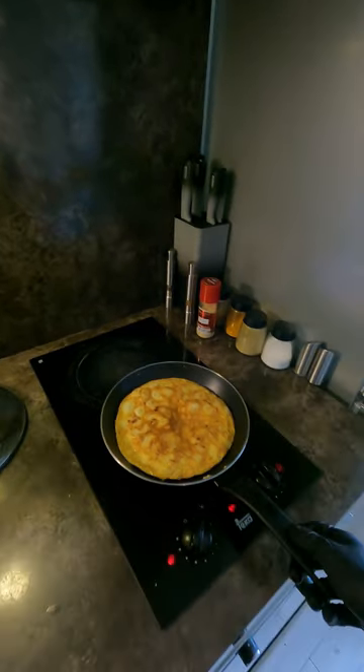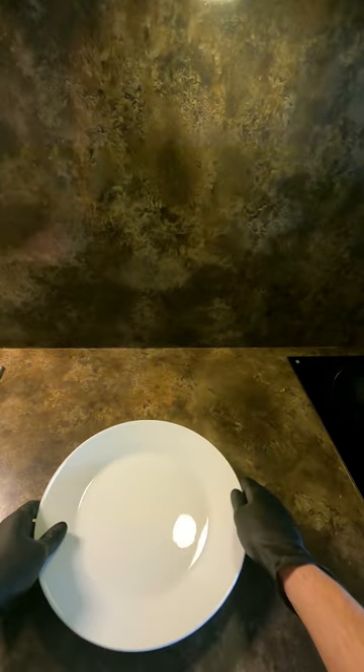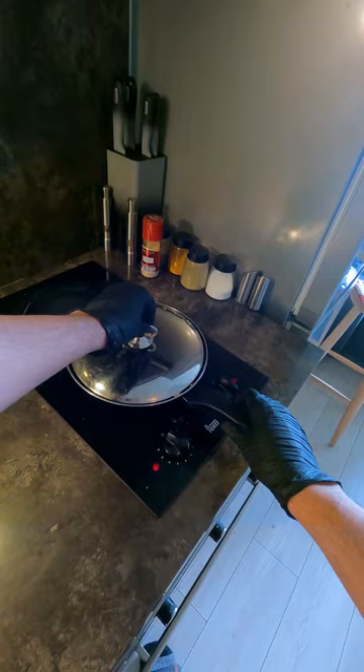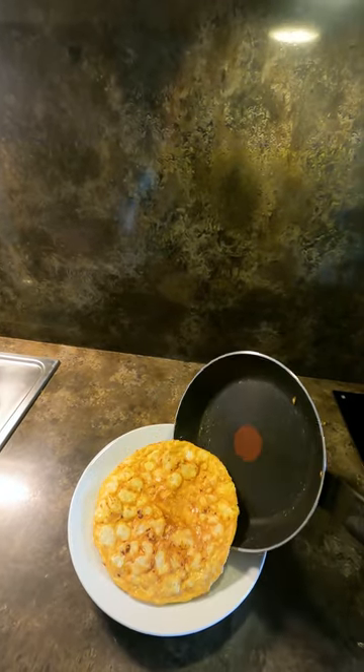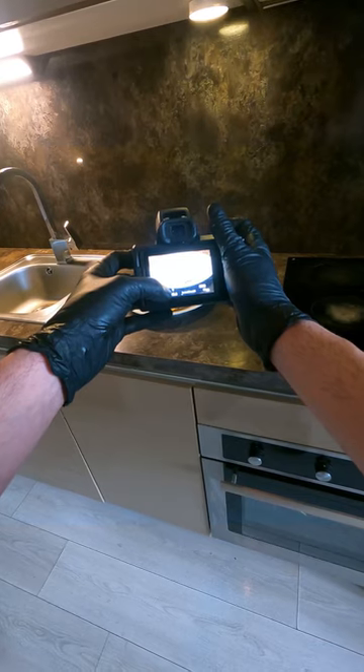We will add the vegetables until we get ready to cook. If we can cook them, we will cook them up with the vegetables.